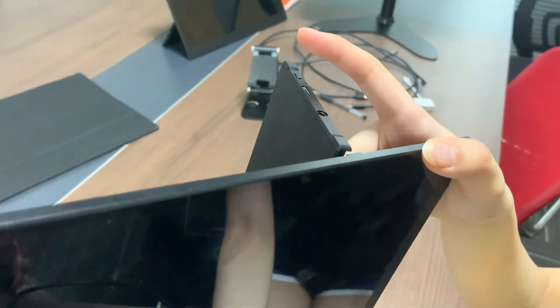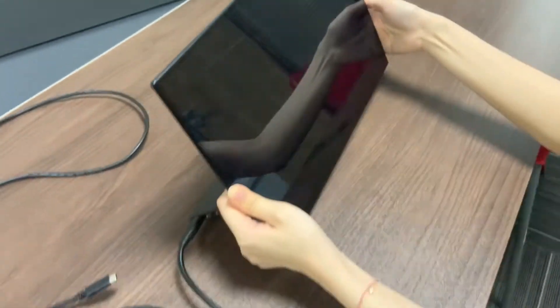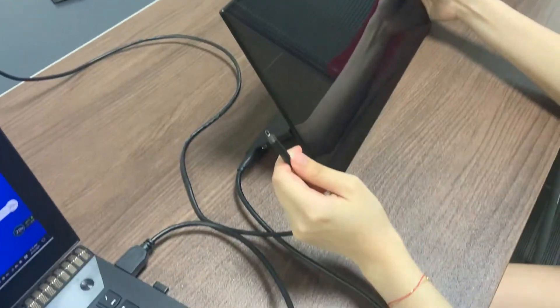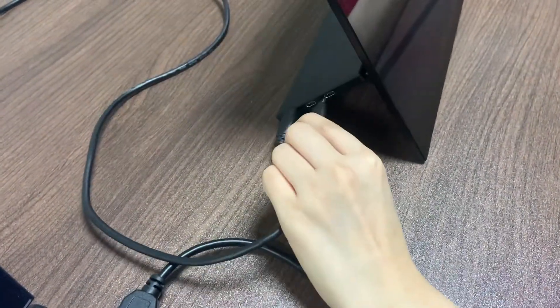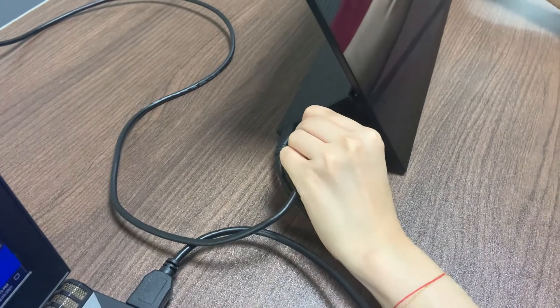And then, long-press the power button and hold it. Please make sure the power source is supplied, and plug the power cable into the first Type-C port of the monitor while holding the power button at the same time.